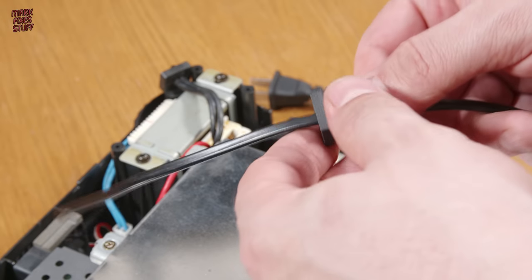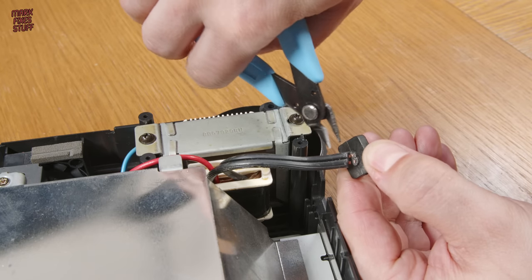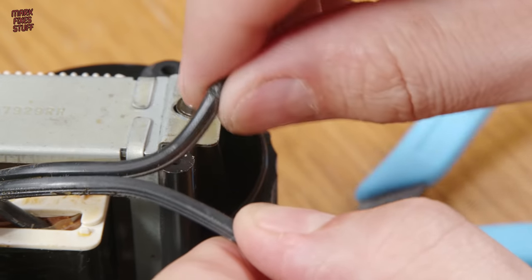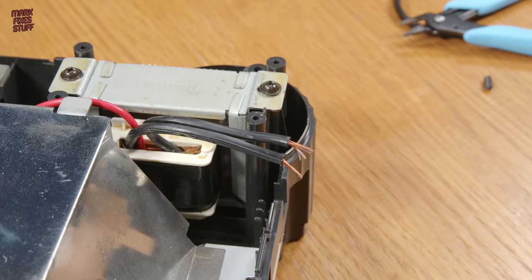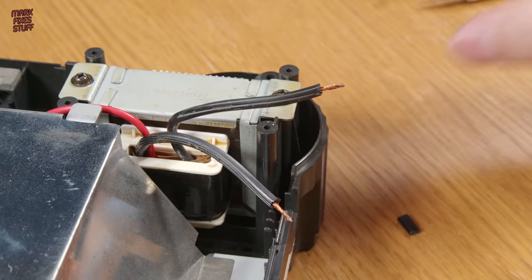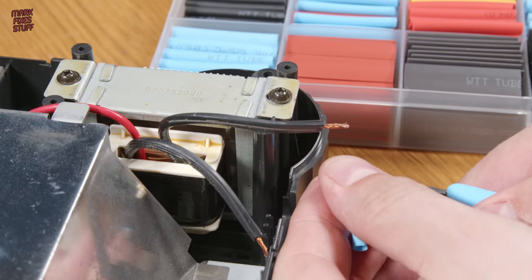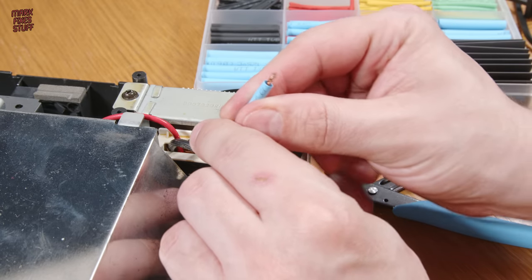We can use a cable tie on the inside of the part to stop the cable pulling out. I'm going to properly solder the AC wires together for this test. Please be careful working with any household mains current — don't try this at home. This shrink insulation is rated for 600V, but I really don't want to test that theory, so I think I'll refrain from licking it.